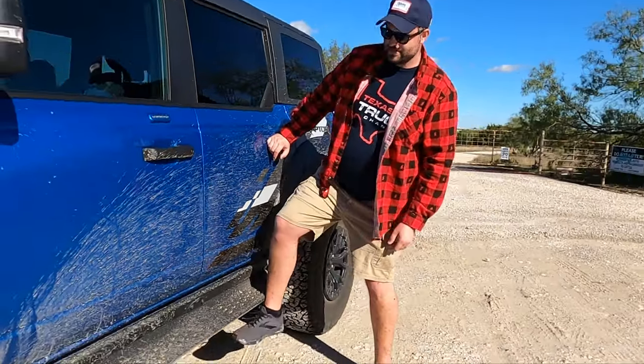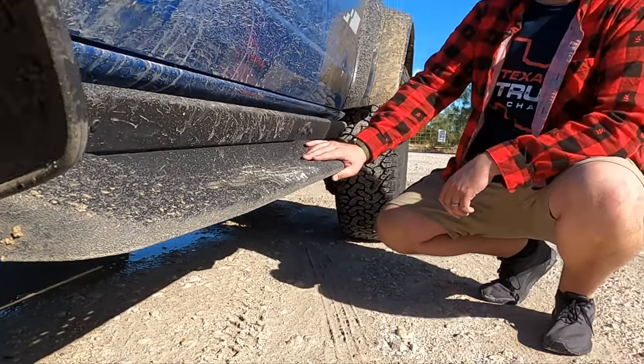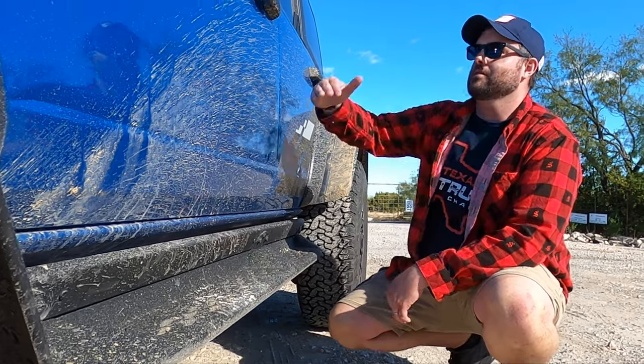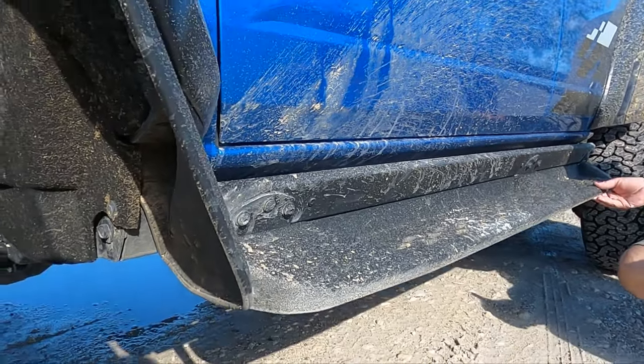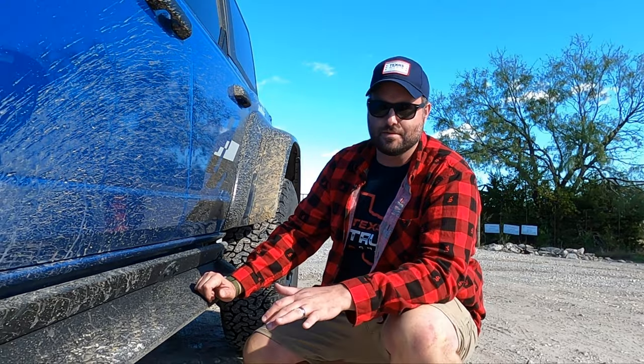On the side rails there are these shin splitters but also a step for people who are shorter and need them. It's a bit awkward because the truck is tall enough that I almost need it, but the opening's short enough that when I stand on it I can't quite get in. Good news is you can unbolt it and you have a really solid rock rail — that comes standard.